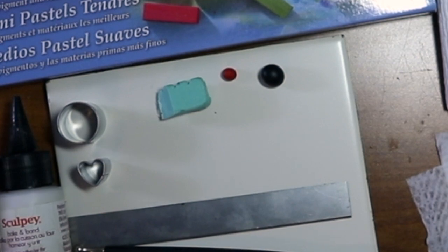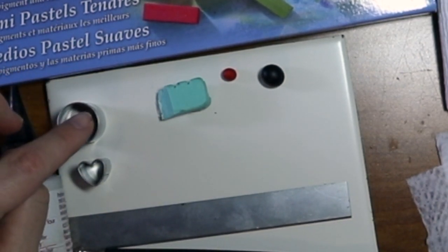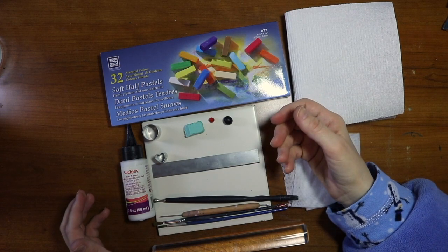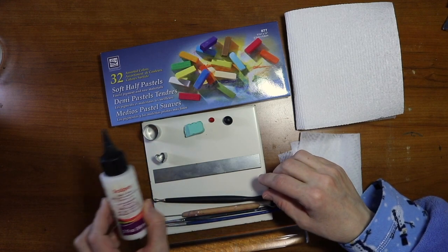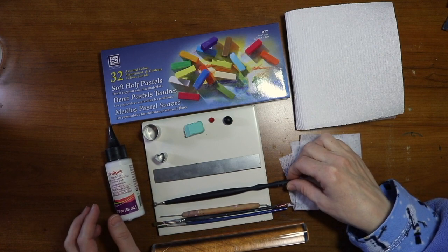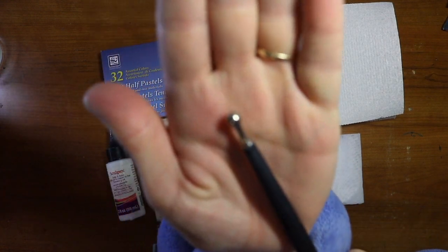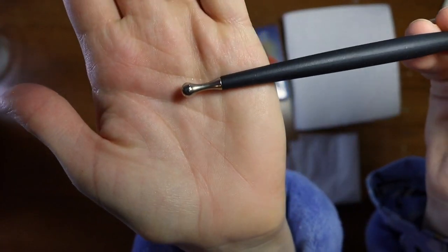You're going to need some cutters — a round one and a heart one. You're also going to need a razor blade. A lot of this stuff I found at Hobby Lobby or some kind of craft store. You're going to need some Bake and Bond, and you're going to need some tools — these are optional.